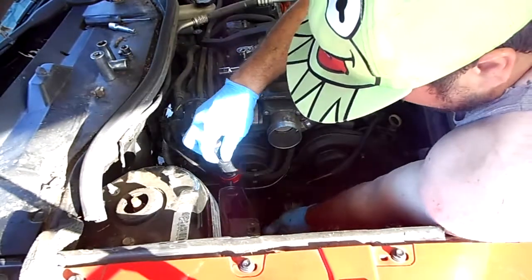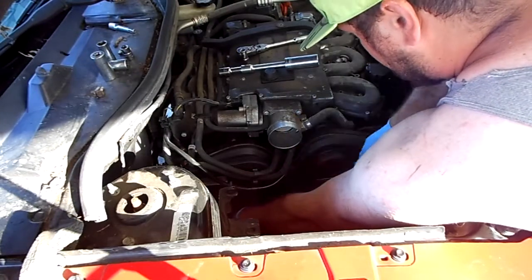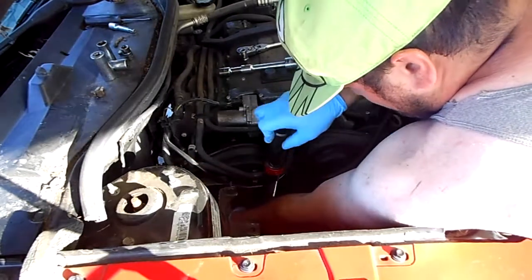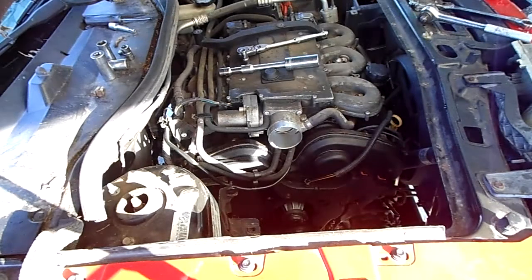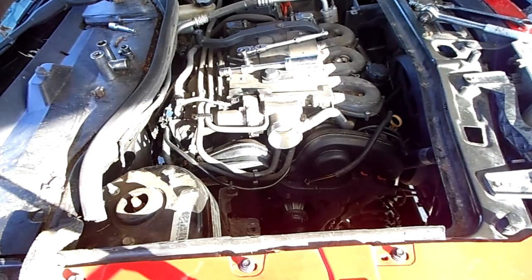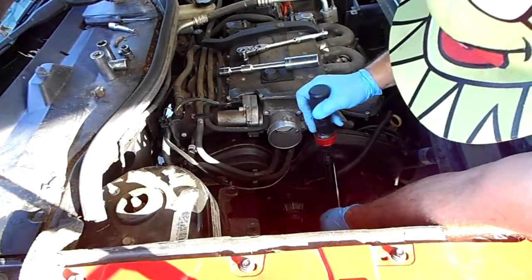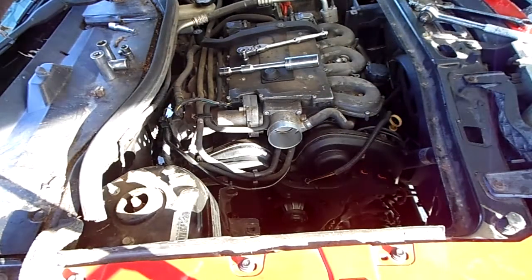Okay, here we go. I'm not going to tighten that any more because it should pop by now — it starts to feel like too much torque. Don't force it, don't break your bolt. Shouldn't need an extension on that.